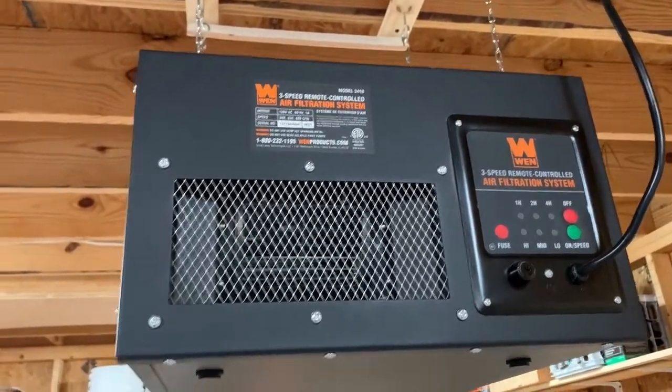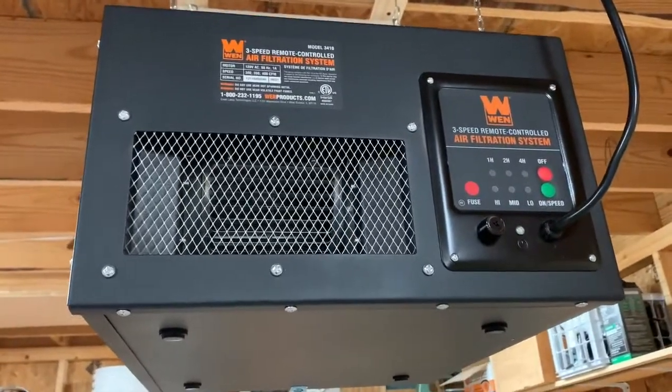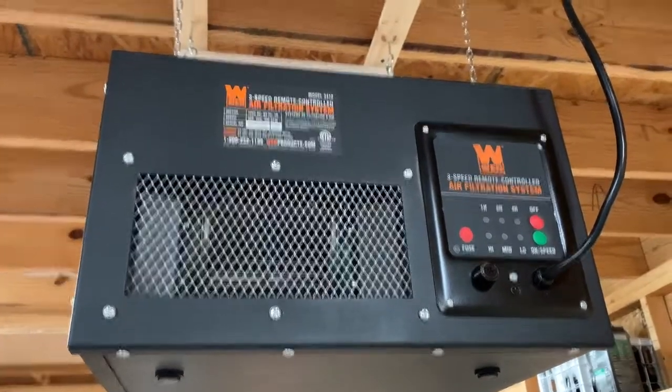It's a really good, effective little unit. I'll show you a video of the air filter in a minute so you can see what it's been doing. I didn't realize how effective it was going to be, but it's been really effective.